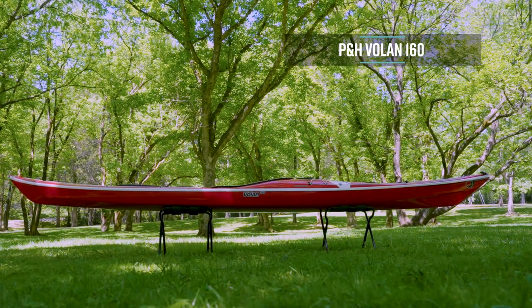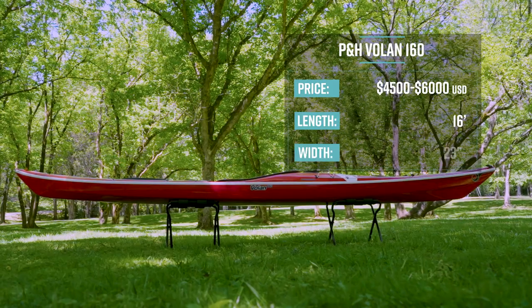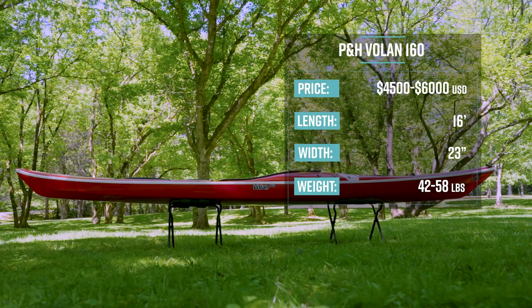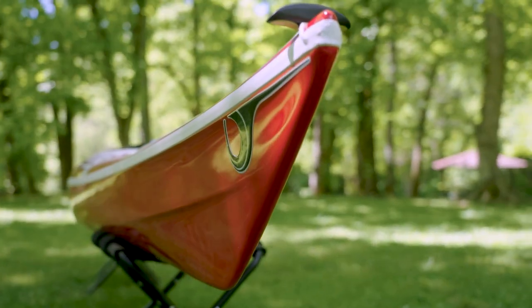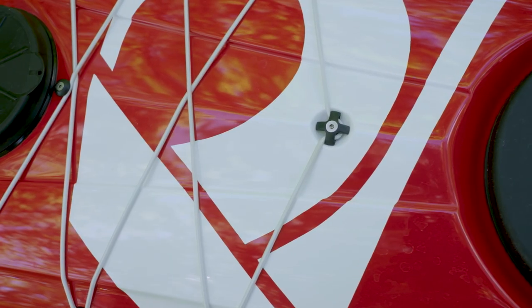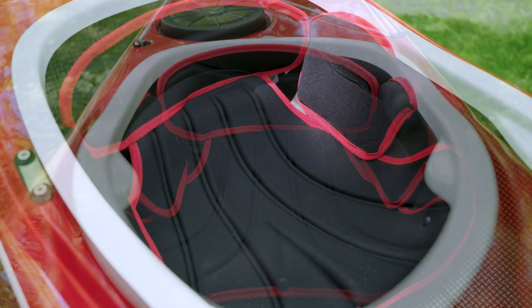The P&H Kayaks Volan 160 retails for between $4,500 and $6,000 US depending on the layup. It's 16 feet long, 23 inches wide, weighs 42 to 58 pounds depending on the layup, and has a max capacity of 265 pounds. Its primary use is all conditions. The boat features large bow and stern hatches plus a day hatch and an optional bow mini hatch, with full deck lines and bungees for storage.